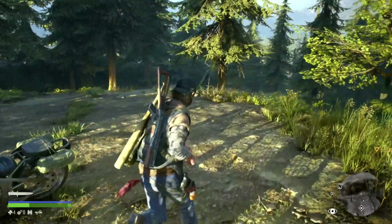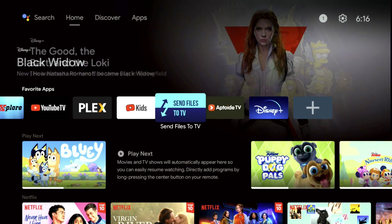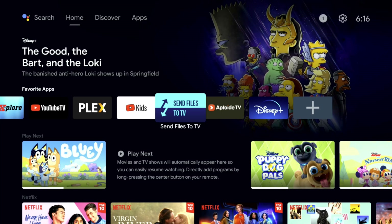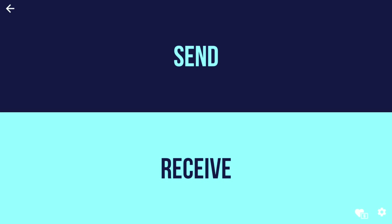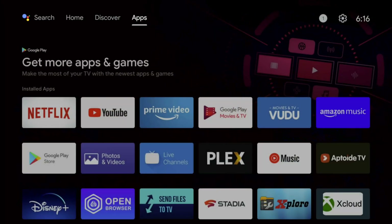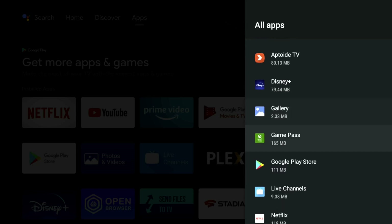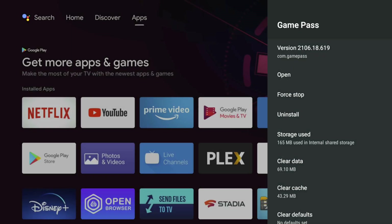The next platform I want to showcase is Xbox Cloud Gaming. To get this, you have to download the Xbox APK and use the Send to File app to transfer it from your smartphone onto the device — I've made multiple videos on this so check those out. Once you have it installed, go to Settings, then My Apps, then See All Apps, and you should see Game Pass. Open Game Pass and connect to Xbox Cloud Gaming, where you can play Microsoft exclusives and other third-party games.